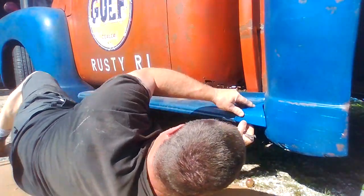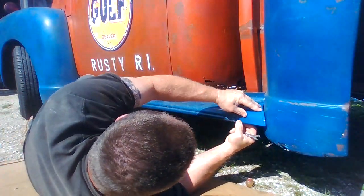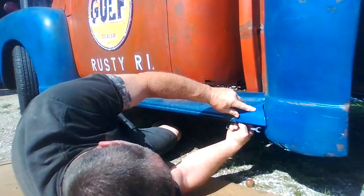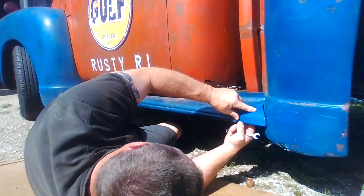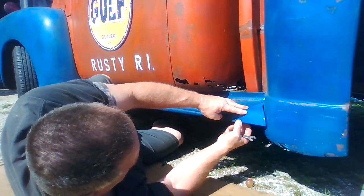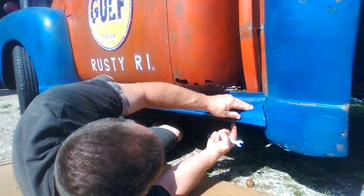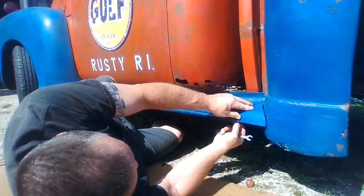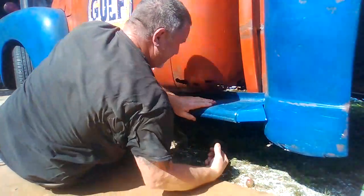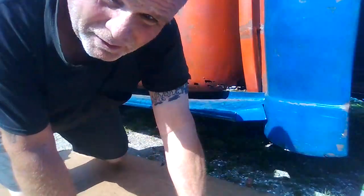I have to attach this here to the bottom. I'm going to make a piece that's going to attach the two — I'm going to work on that now. I'm basically just going to use self-tappers with a piece of flat to hold it in place. That should do the trick.